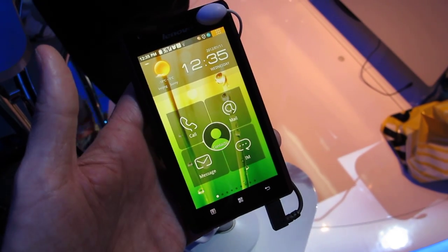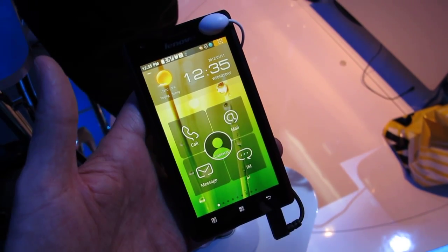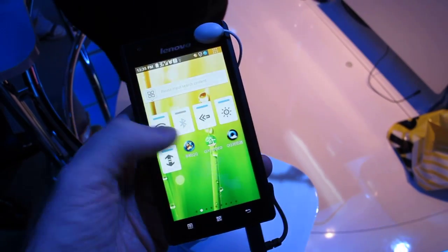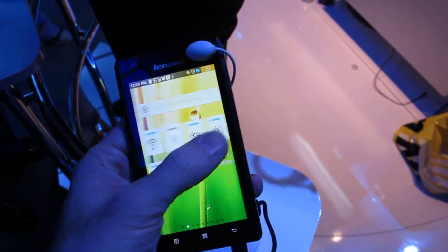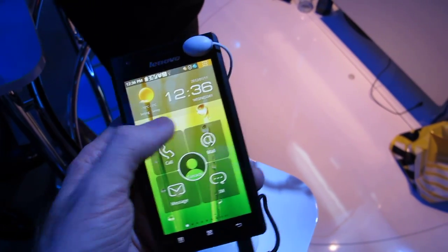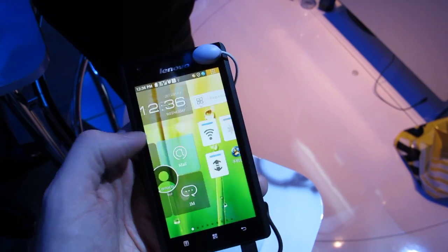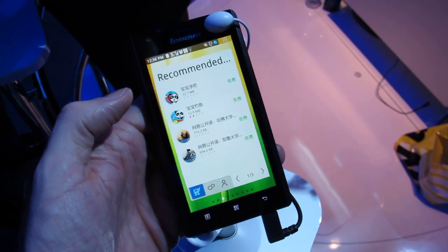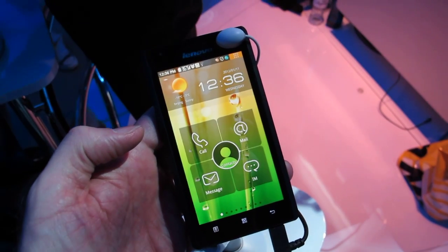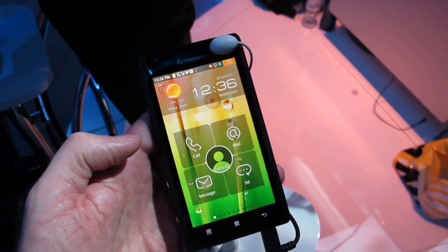Hi, this is Michael Orle from MobileBurn.com. We're at CES 2012 at the Intel booth taking a look at the Lenovo K800. It is the first Android smartphone to run on an Intel Atom platform — an Intel compatible processor. Up until now, Android devices have all run on ARM-based architectures. This runs a custom version of Lenovo's user interface,